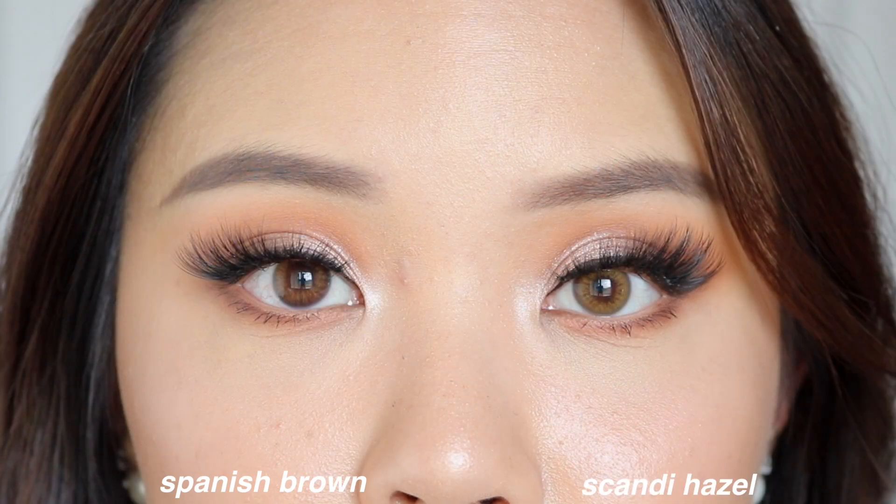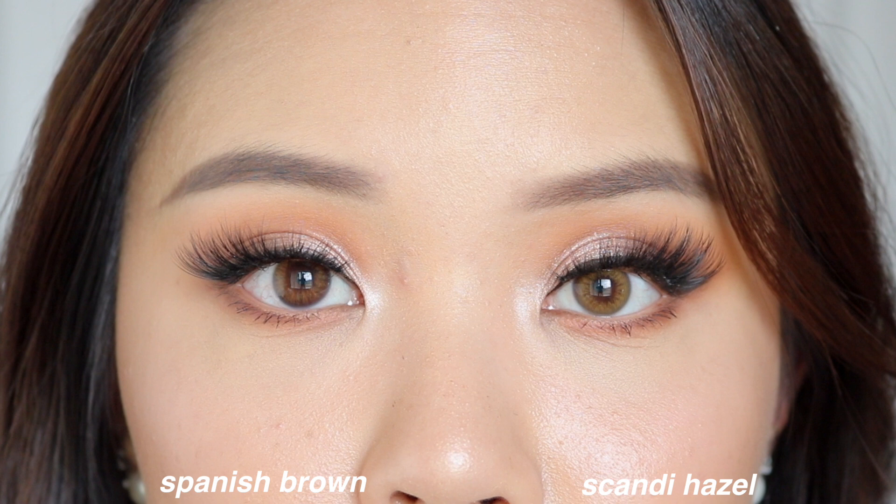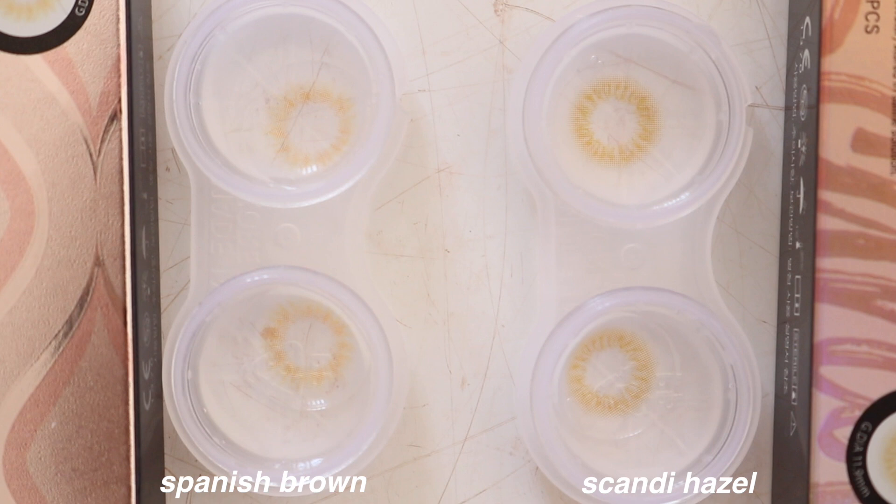We then have Scandi hazel, which Jisoo is the face of. When I first tried this on, it really reminded me of Spanish brown — I'll quickly insert some photos of the comparison between Scandi hazel and Spanish brown. Spanish brown is a lens that I love; it's one of my favorite lenses from Olens, very natural looking. I would say they are quite similar, but the pattern on Spanish is a little bit more intense compared to Scandi. Scandi is a little more diffused. I find that Scandi against my eyes has more of a yellow undertone of brown, while Spanish brown is definitely a little more chocolatey. There's a very slight difference between the two.